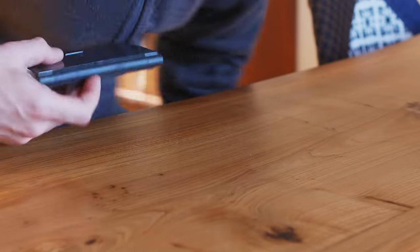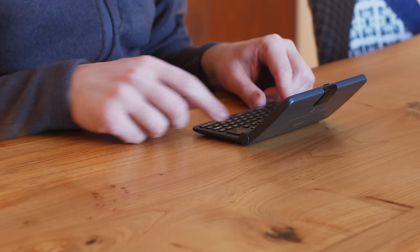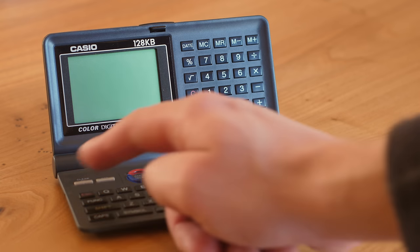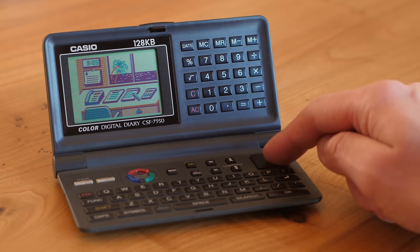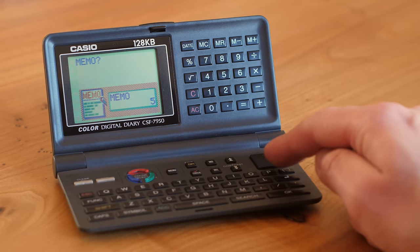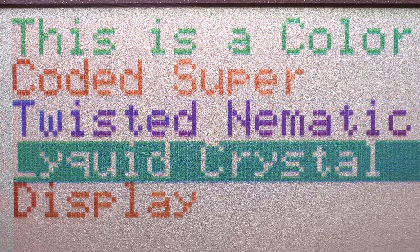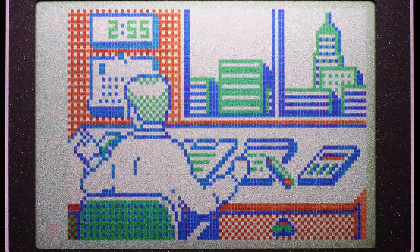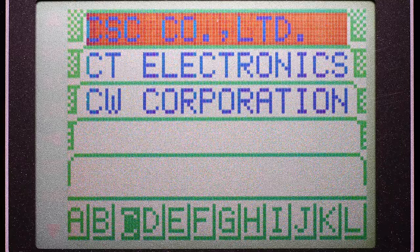All right, I think we've covered enough watches for now. Let's move on. This is the Casio Color Digital Diary from the mid-90s. I wonder, did anyone really use this product? I got it second hand for its three-color display — just in time, because after filming it stopped working. But this is a color-coded, super-twisted nematic, quick-slicked display. I've spent quite some time staring in awe at its magnificence, because this color LCD is unlike any other.